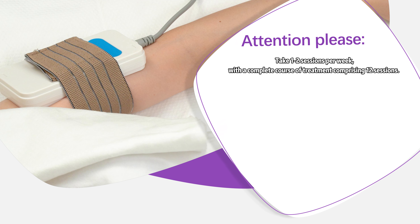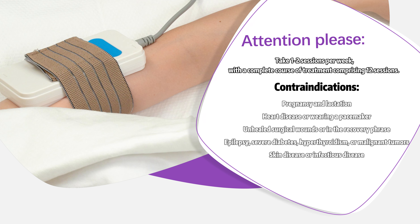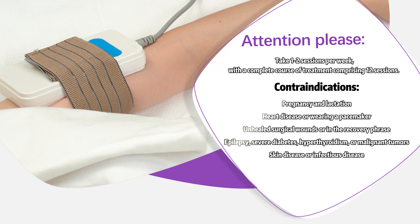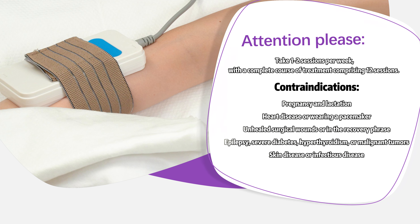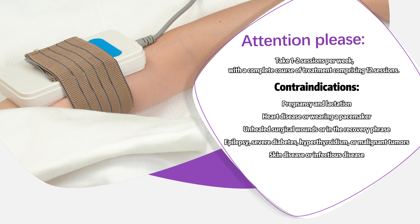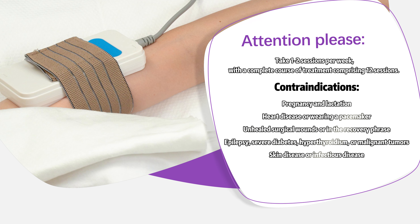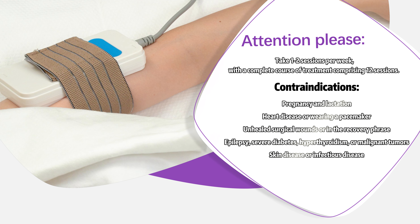Contraindications: pregnancy and lactation, heart disease or wearing a pacemaker, unhealed surgical wounds or recovery phase, epilepsy, severe diabetes, hyperthyroidism or malignant tumors, skin disease or infectious disease.